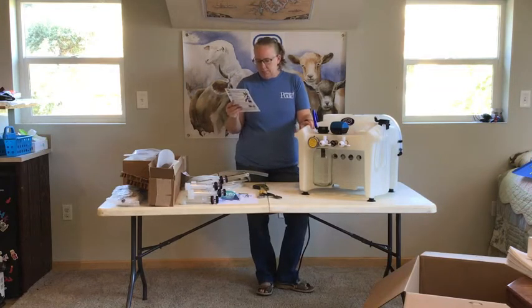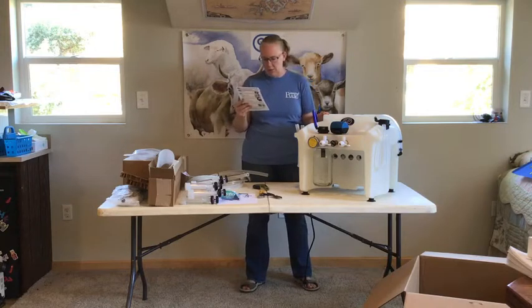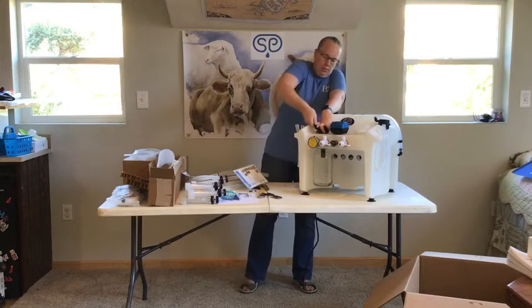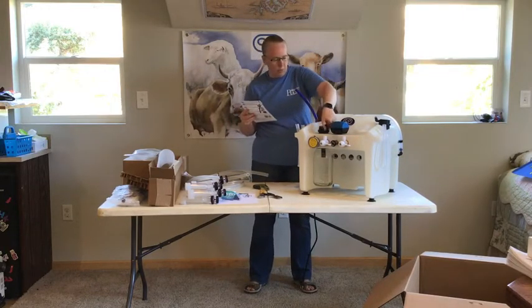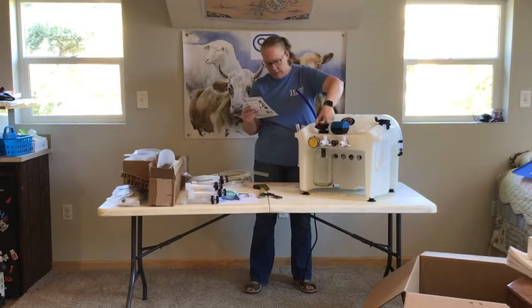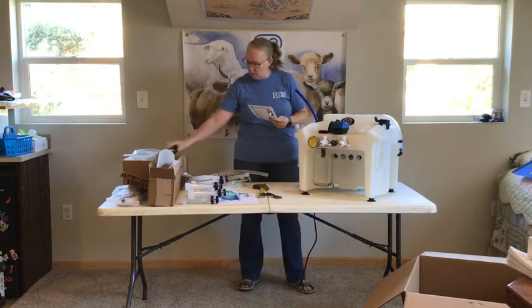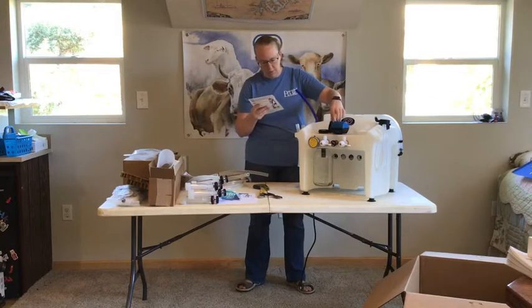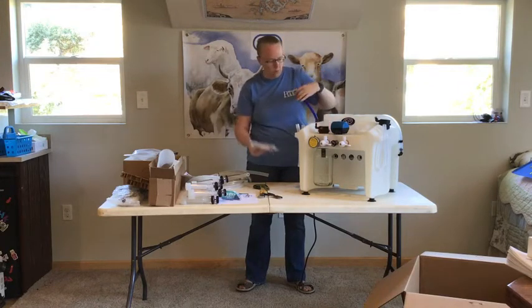Step three refers to all of your maintenance filters. First we're going to install the clean air filter. Remove the blue hose from the clean air filter on front of the unit, then unscrew the upper filter housing. Insert the clean air filter — white — those filters were in a bag in this long box. Screw on the upper filter housing hand tight, then reattach the blue hose to the port on the filter housing.